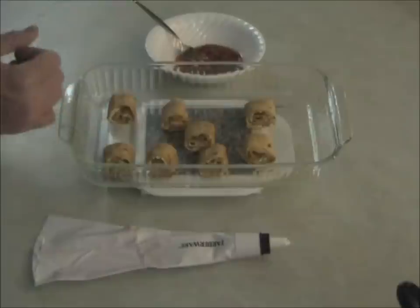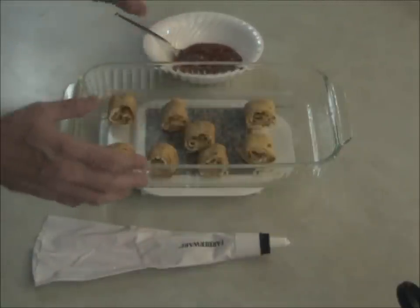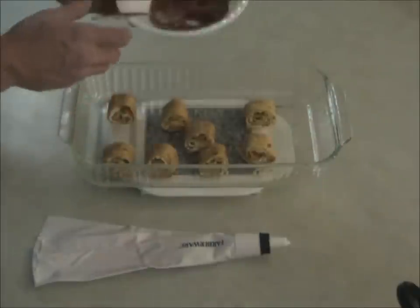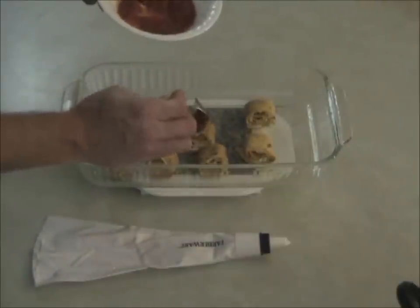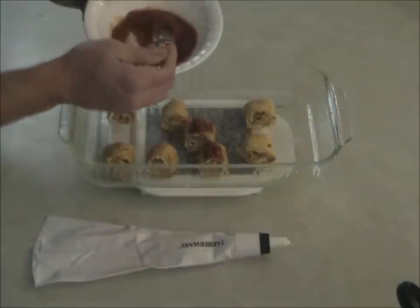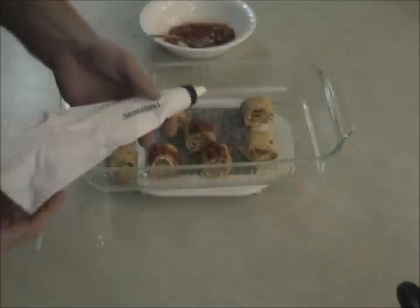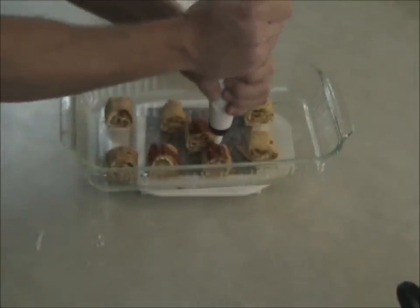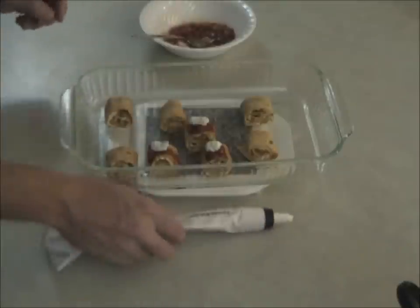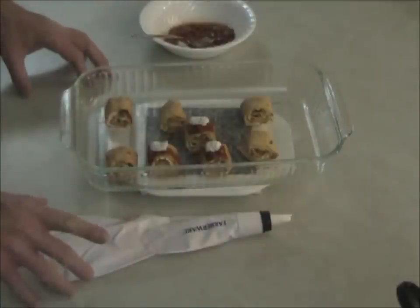I've gone ahead and taken them out of the oven — I let them go for about eleven or twelve minutes because I wanted to get them nice and crispy. Now there are a couple of ways to serve these. One method is to put some salsa in a dish and some sour cream on the side, but I prefer to decorate them a little bit. I take my salsa and put a little bit on the top of each one because it really does set them off. Then I take a frosting bag full of sour cream and just put a dot of sour cream on each one. Very simple, very easy. It's relatively low in fat and going to be very popular at your next party.